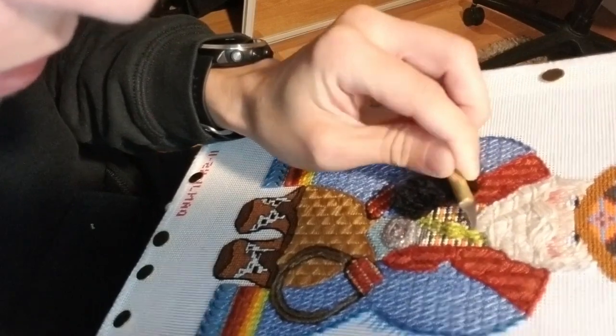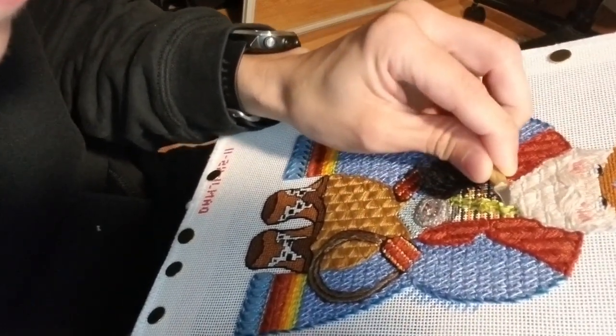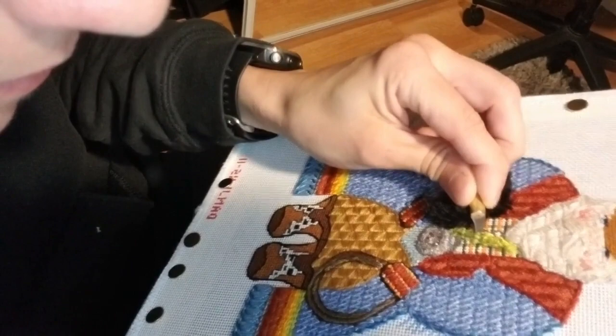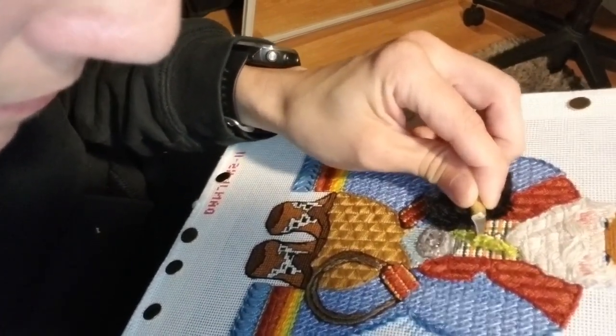The biggest fear that most people have when they're ripping stitches is: what happens if I rip my canvas? And you know what? It happens. But it's absolutely fixable. You will never know that it happened, and we can talk about that in another video.